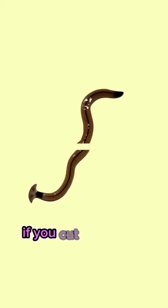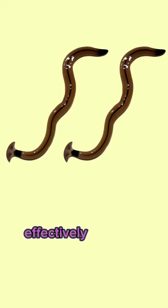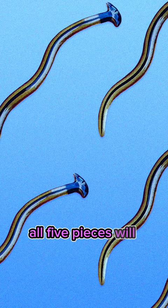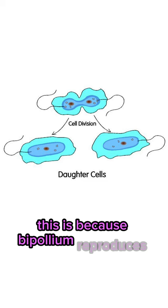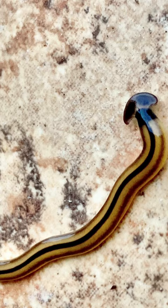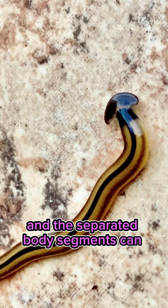For example, if you cut it into two pieces, each piece will regenerate into two new bodies, effectively creating another worm. If you cut it into five pieces, all five pieces will regenerate into five new hammerhead worms. This is because Bipallium reproduces asexually simply by splitting its body, and the separated body segments can move immediately. It only takes about a week for a new head to grow.